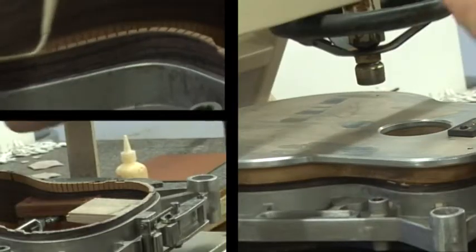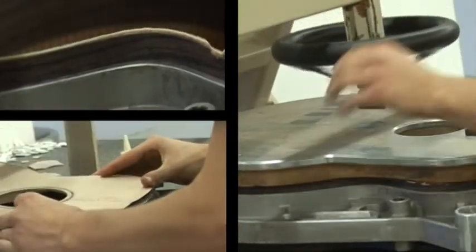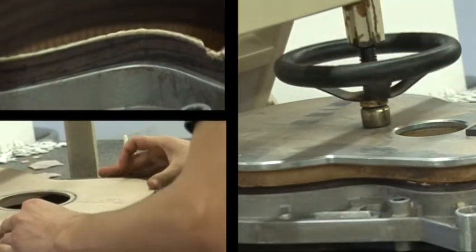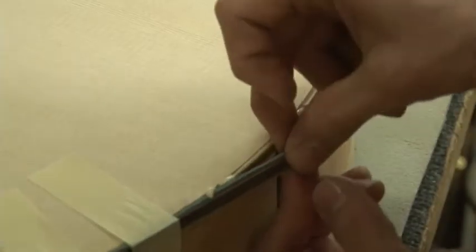Rosewood sounds different than maple and maple sounds different than mahogany. Nearly all the guitars have a spruce top because it's the most vibrant of all of the woods. Once the body is assembled then we put binding on it. We cut slots in the edge and you'll see the guys doing this in the factory.